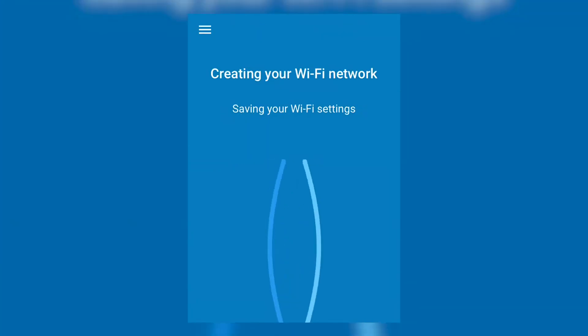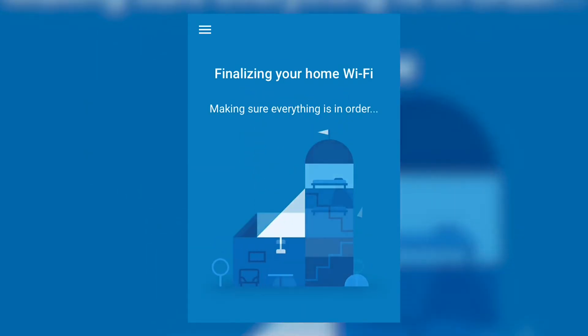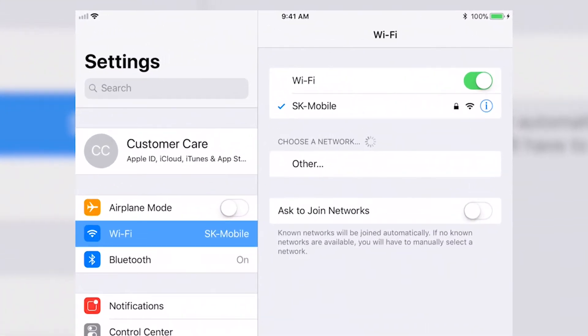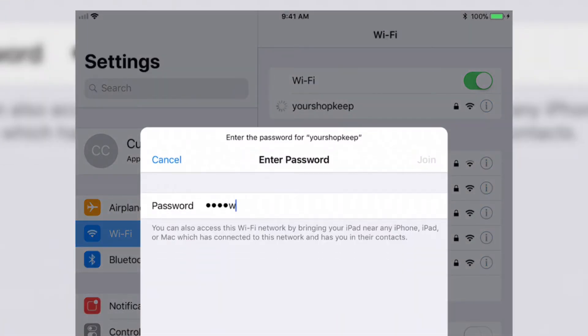Tap Create Network. Wait a few moments as the Google software is downloaded. The network is ready for use when the download completes. Connect to the network from the Settings app to start using it. Enter the network password when prompted.